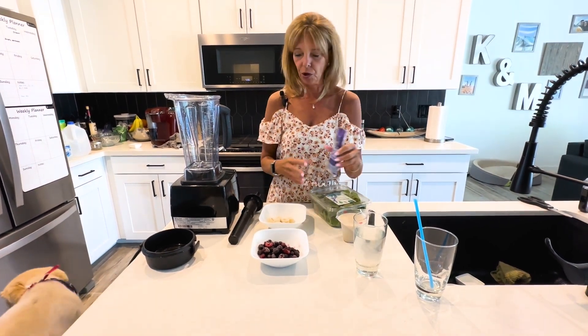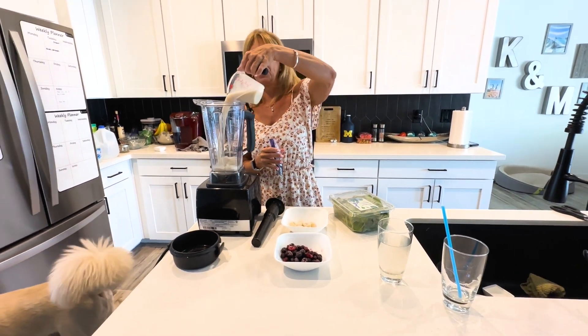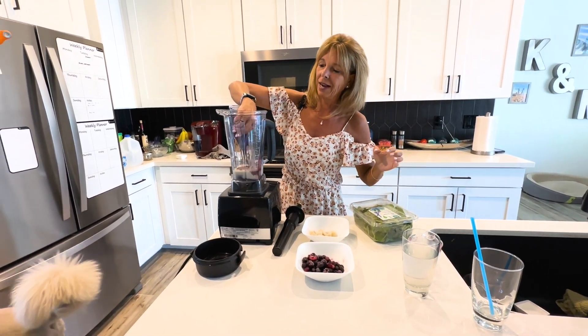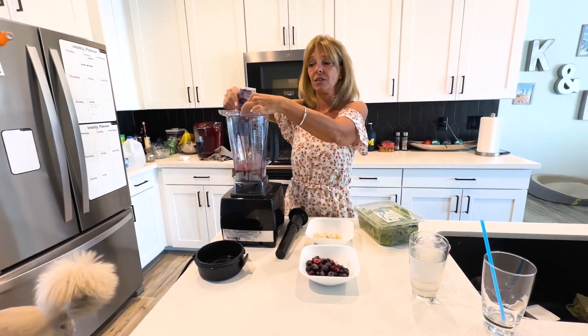What you want to do is always put your liquid in first to the blender. We're going to put the plant milk in first, then we're going to put the acai packet in. I put it in a little warm water just to make it easier to come out of the packet, because it was in the freezer.